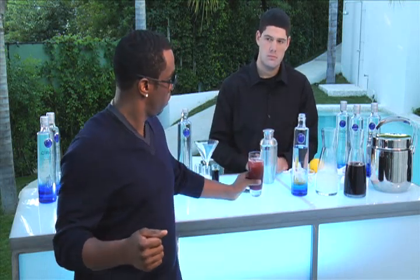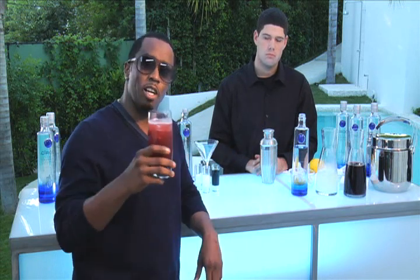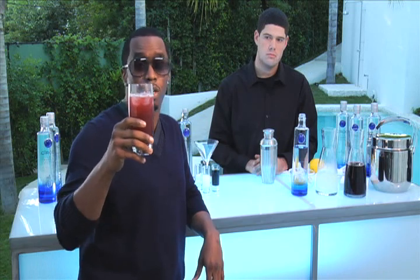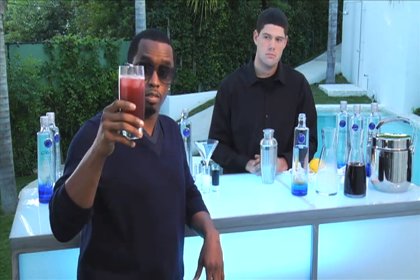You're more than welcome to partake. An O.G. Diddy — here's to you. May all your dreams come true. Ciroc Ultra Premium Vodka. Peace.